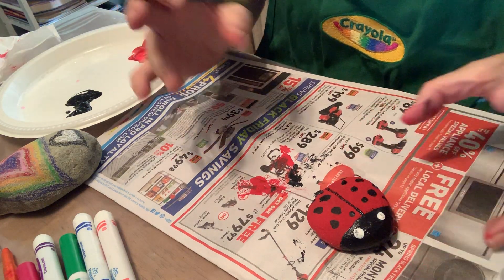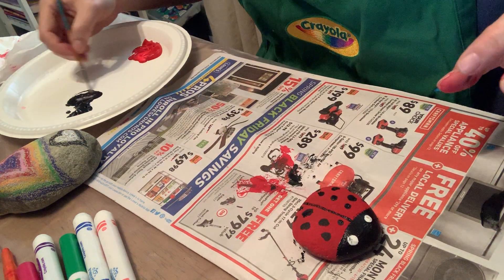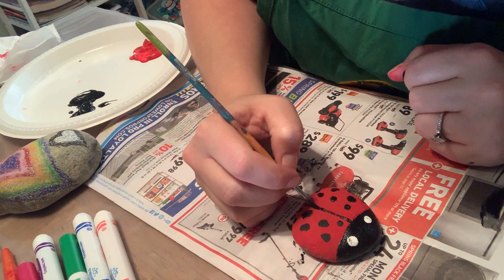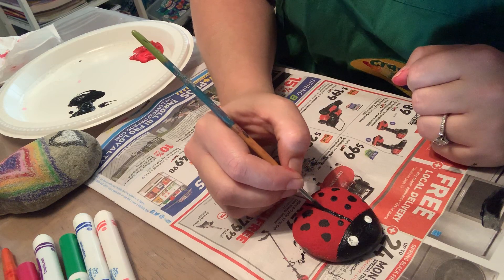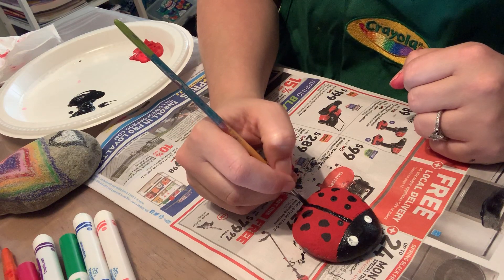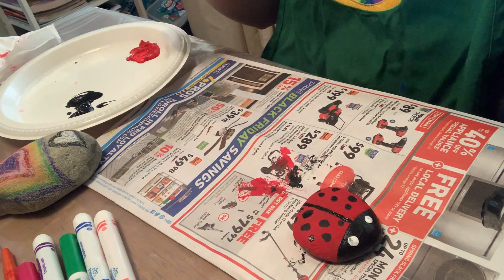I started to lose some paint there at the end, so I'm going to go back in with the black and make that a little bit darker. You may hear my children in the background making lots of noise — they are good at that. They started watching the show Wild Kratts; I don't know if you guys have heard of it, but they love it. They go on adventures and find different animals — it's a pretty cool show.